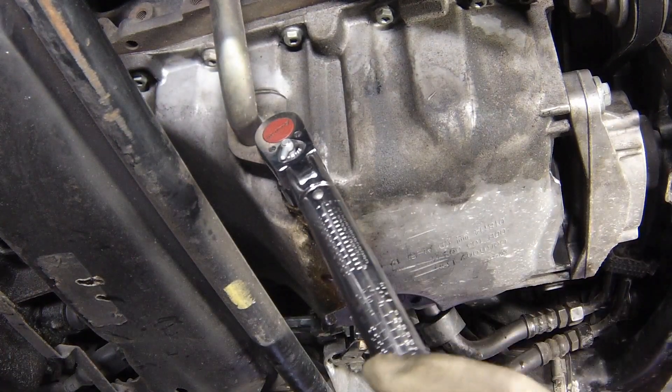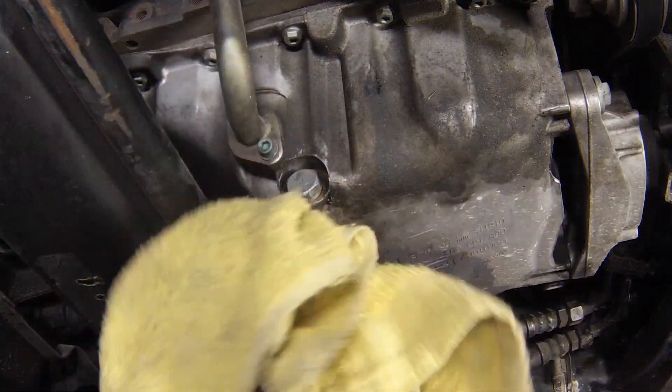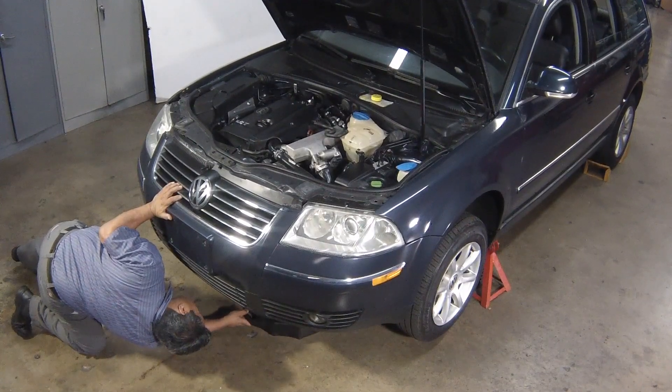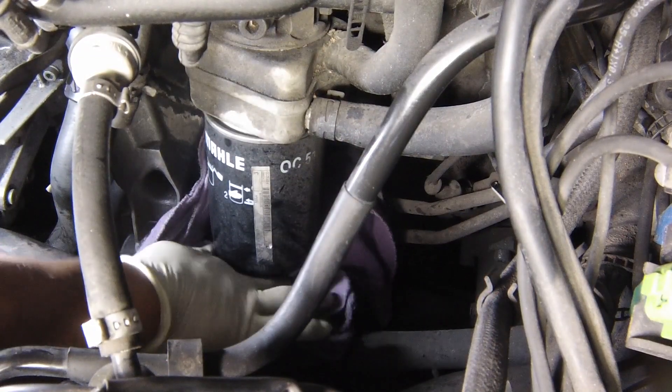Clean the area around the drain plug opening and refit the plug. Tighten the drain plug to the specified torque. Move the container into position under the oil filter, which is located on the left-hand rear side of the cylinder block.